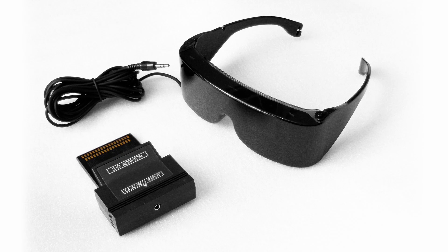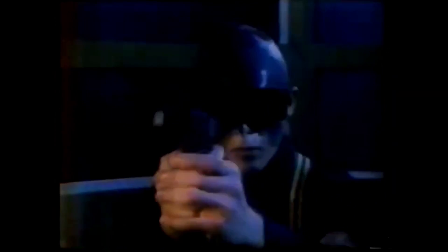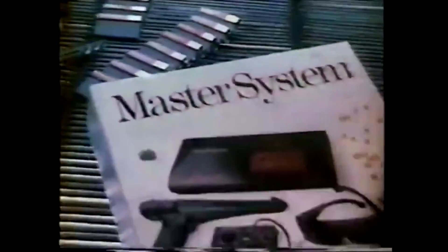In 1987, Sega released the SegaScope 3D glasses for the Sega Master System. Designed by Mark Cerny, who would later be the architect behind the PlayStation 4, these glasses give the illusion of three-dimensional graphics for a small selection of Master System games. The effect is really impressive for such an old technology, and that makes the accessory something really worth experimenting with.